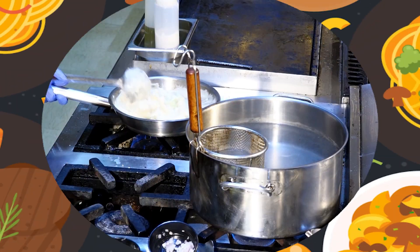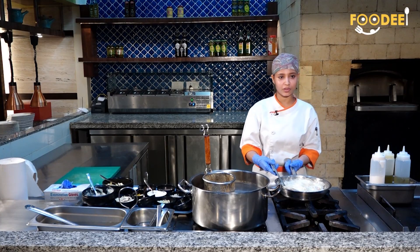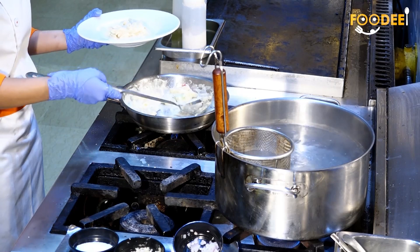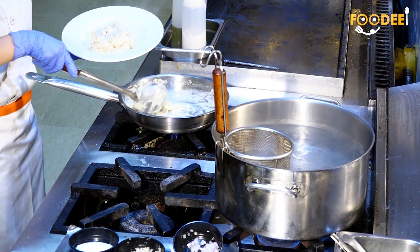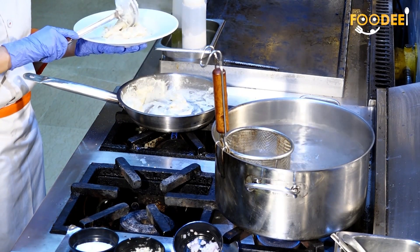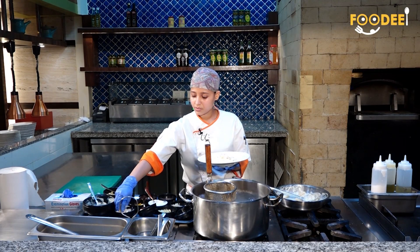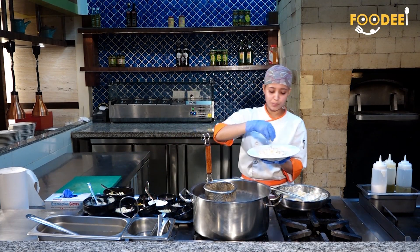Now white sauce pasta is ready to serve. I am garnishing with parmesan cheese.